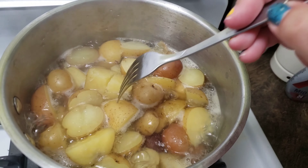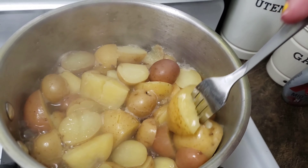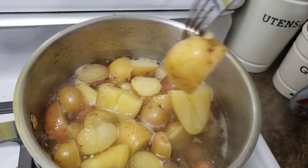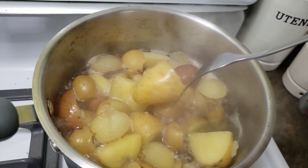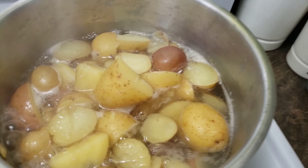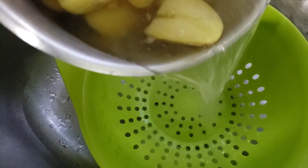Boil them up, make sure you're stirring them, and then you're going to check and see if they are fork tender — which just means that when you prick them with the fork, the potato slides off. This big one here wasn't quite ready, so I just let them cook for another minute.